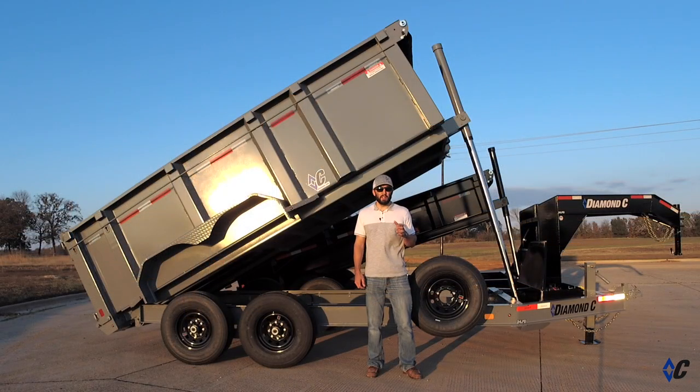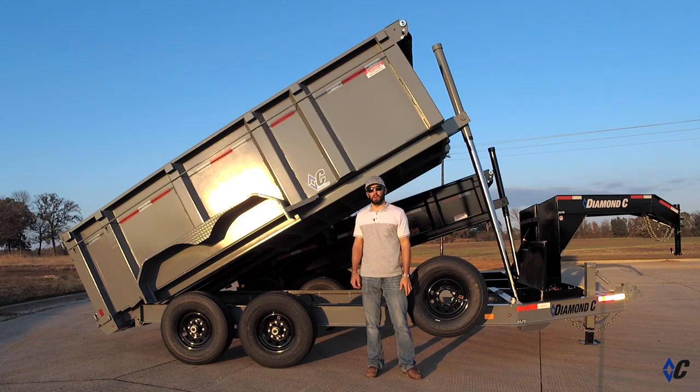Check out DiamondC.com to find your nearest dealer and view a full list of options to build a 24 LPD to fit your needs. Follow us on Facebook and Instagram, subscribe to our YouTube channel to view all of our latest videos, and we'll see you on the road.